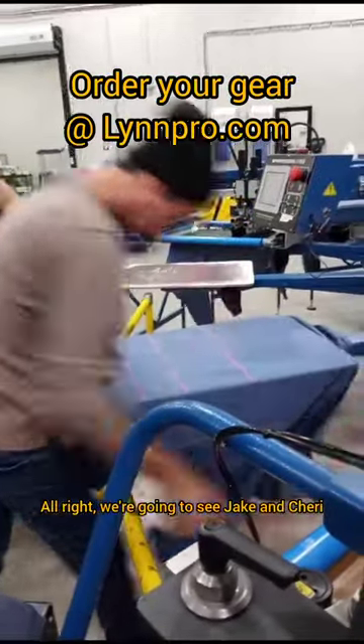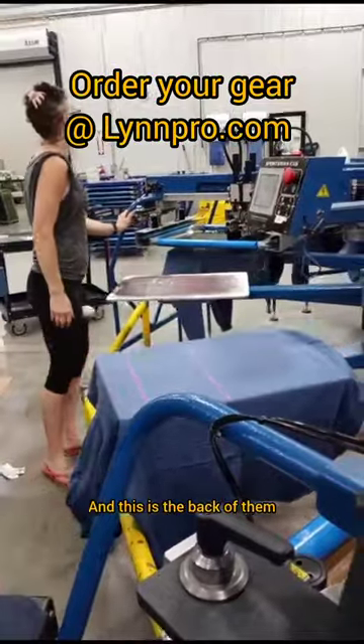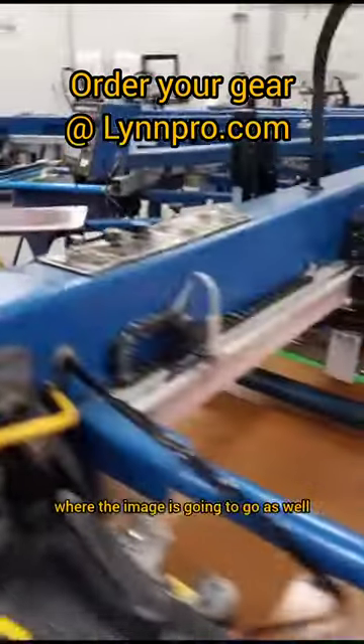All right, we're going to see Jake and Cherie. They're going to print some hooded sweatshirts here, and they're pressing them down. This is the back of them. Jake has a laser line there that tells him where to put it — where the image is going to go as well.